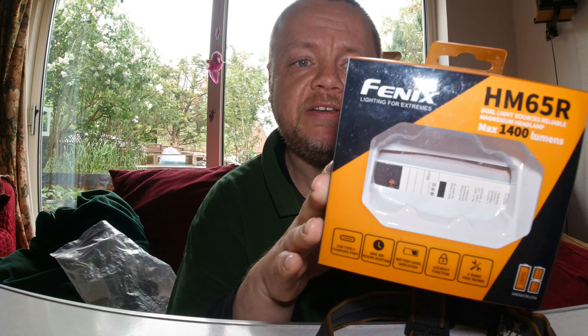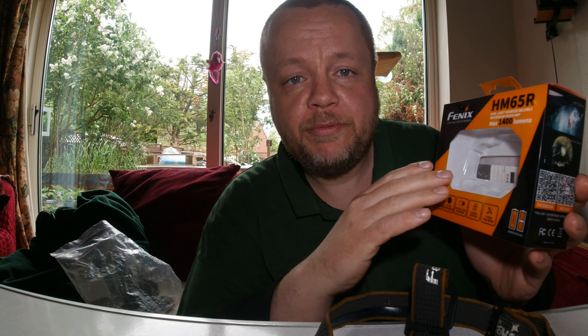So that's been my review of the Fenix HM65R — fishing for memories approved. If you're coming back across a foggy field and you need a light that cuts through mist, shines across a big lake or river, or works on smaller rivers in lower modes with massive battery life — this is my go-to headlight. I hope you've enjoyed the review. Thank you for watching — I'll see you on another proper fishing video very soon. Take care, goodbye.